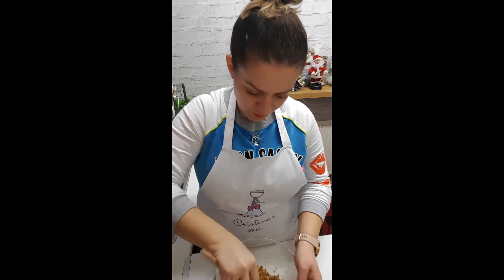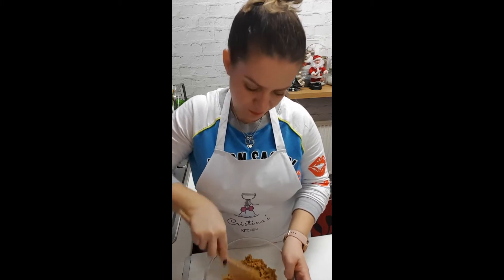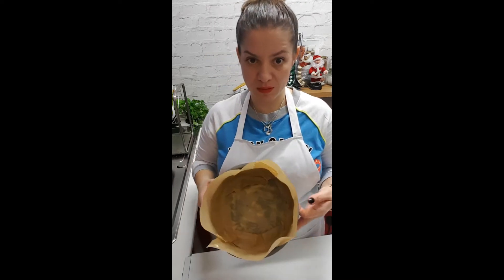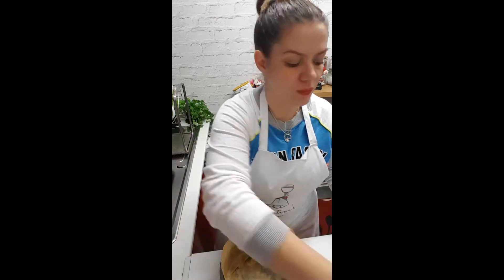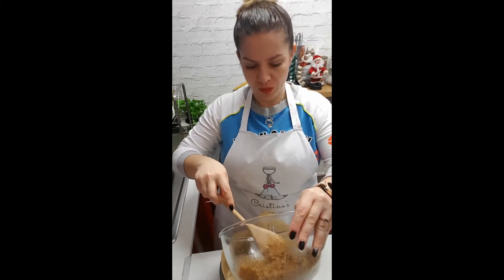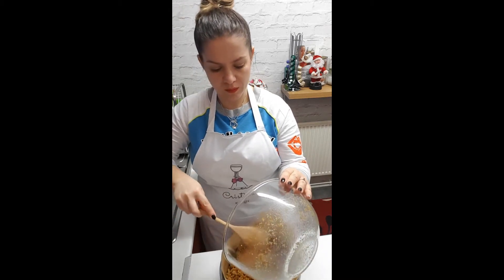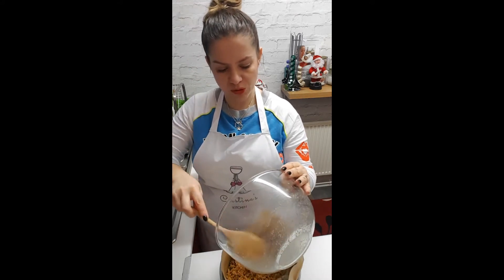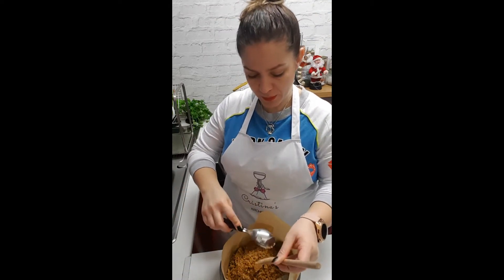It will look like this. I have prepared my tin — a 20 centimetre tin with a loose base so I can get it out. As you can see, it's all ready. Use butter and put a paper on the bottom, and butter the sides as well. Now I'm going to put the mixture in here — it's just butter, biscuits, and a bit of sugar. Then use a spoon and push it down.